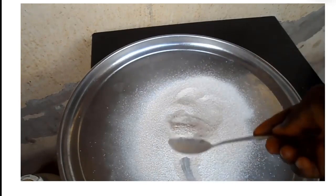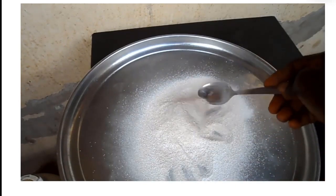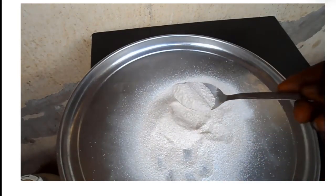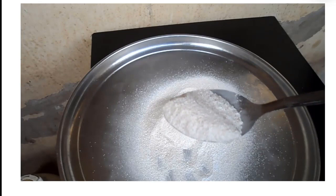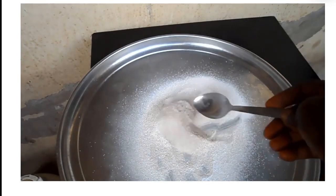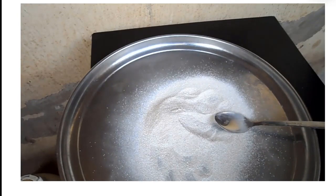And now your high calcium nutrient is ready. You can consume it with pap, kunun teda or any other beverage you have. Thank you very much for watching and God bless you. If you like this video give us a thumbs up and subscribe to our YouTube channel.